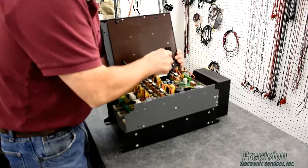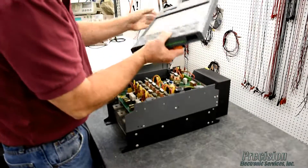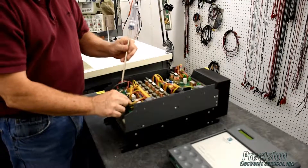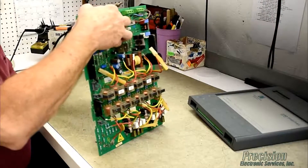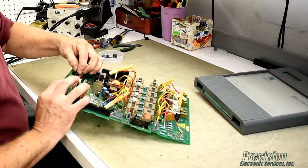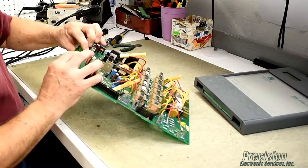During the repair process the item will be disassembled, cleaned, and inspected by a technician. All components that are found to be defective, damaged, or out of tolerance will be replaced. In addition, our extensive repair history for this product line helps us identify and replace all components that have a high failure rate.